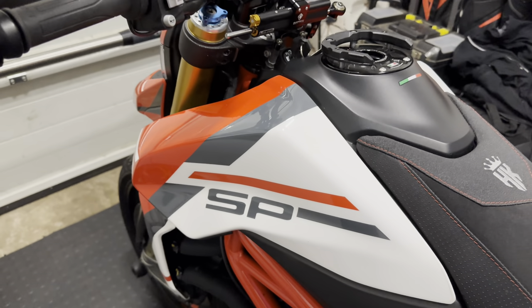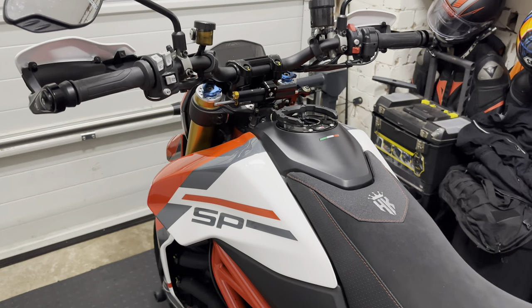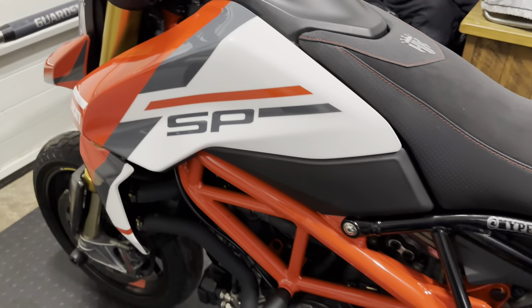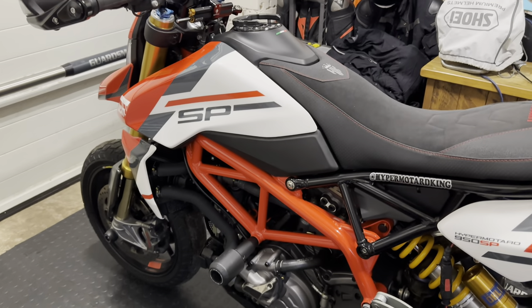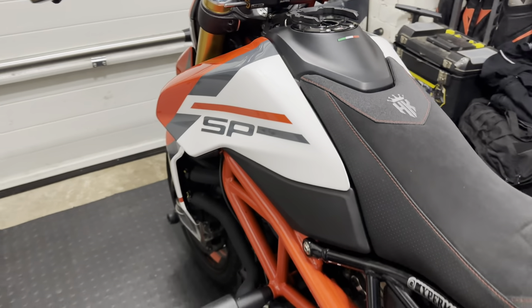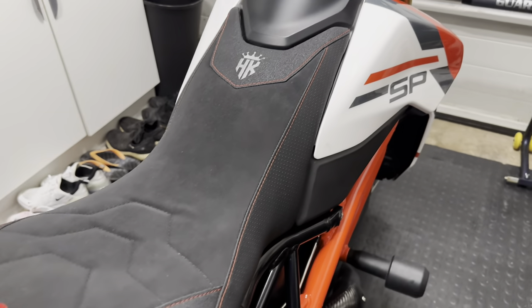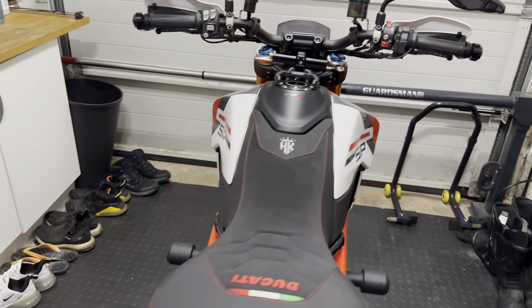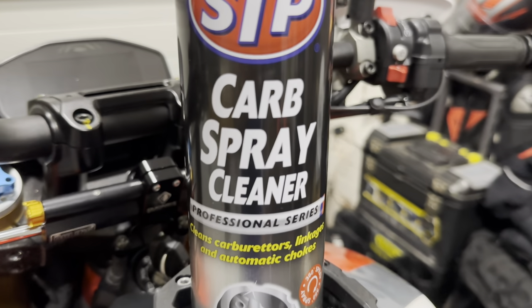Alright people, welcome back. Yes, summertime is on us in the UK so it's time to do some maintenance on the bike. I've just had those recent track days so I thought, let's just do some checks on the bike and engine, a little bit of stripping down, some self-education - learn about the bike, how to do things, how not to do things.